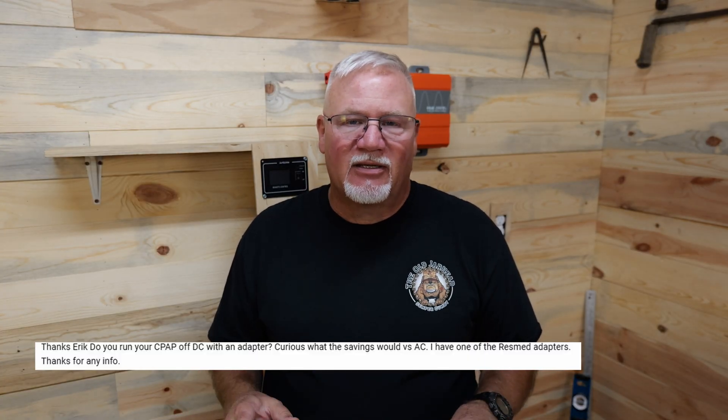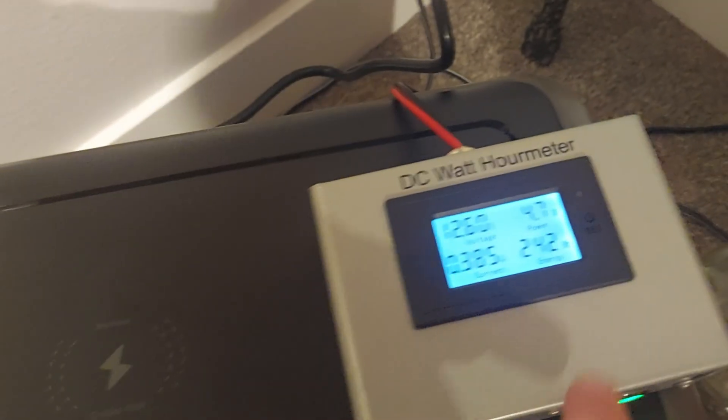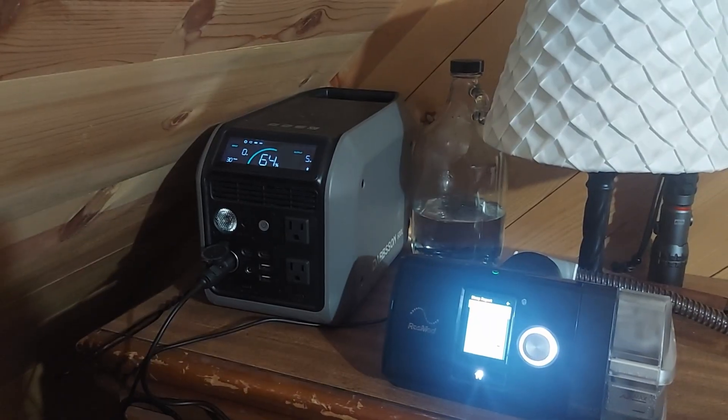I get questions all the time about how long a power station will run different types of things, and probably the most common is how long will it run a CPAP. I happen to have an eight-year-old ResMed AirSense 10 and I was able to test that using a DC watt meter as well as a regular watt meter like this one here. Those run about 12 bucks on Amazon — super cheap and a great way to find out how long a power station will run something.